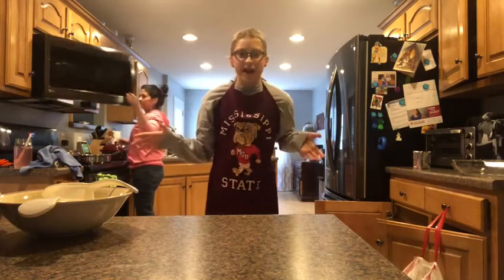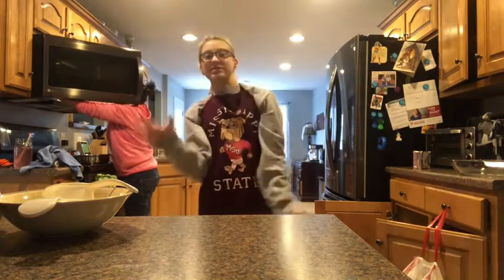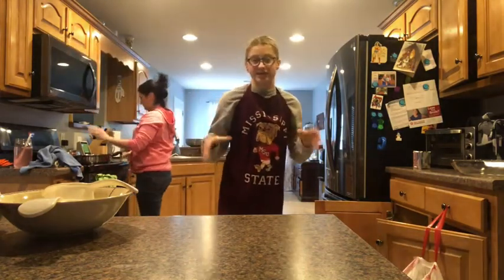Hi guys! Welcome back to my channel. And in today's video, it is very different. I'm teaching you guys how to make brownies — and not just any brownies, fudgy brownies.